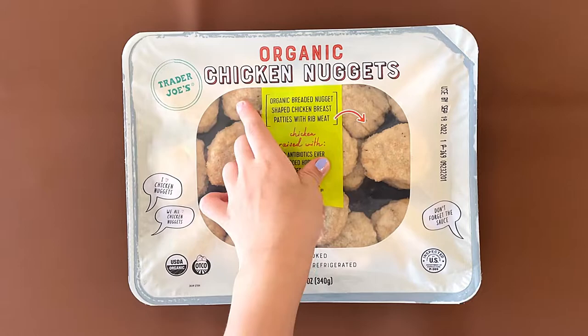Hello Tandy Reviewer friends. Today I'll be reviewing Organic Chicken Nuggets.